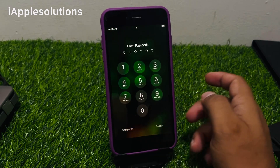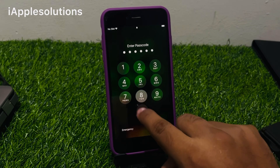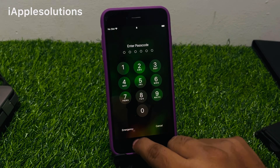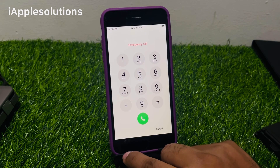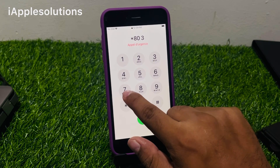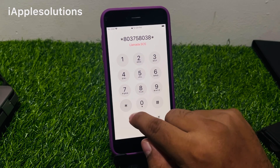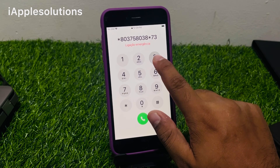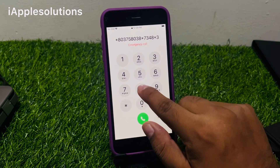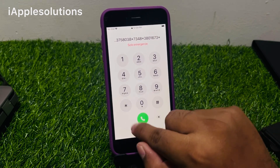Unlock iPhone without passcode, without losing any data, without computer or third-party software. Simply enter any passcode on iPhone. You can see passcode is forgot — tap on the emergency section. Enter the pin: *80375803 8*7348*380167 3* and press the dialer.